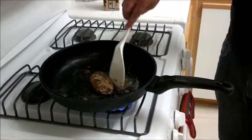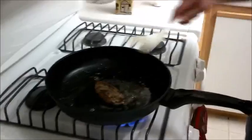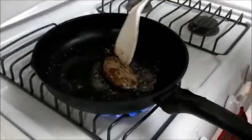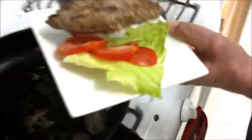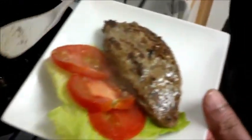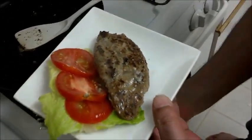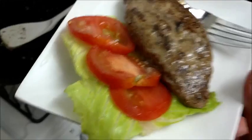Okay, we are almost ready. Cook it as you wish, then serve it on a bit of tomato and lettuce. Bon appétit!